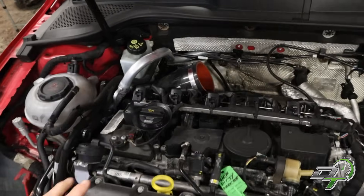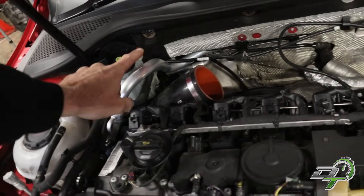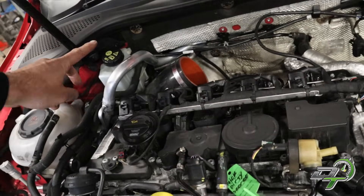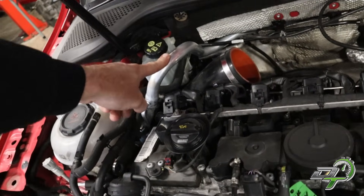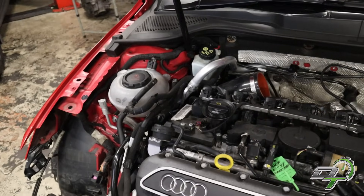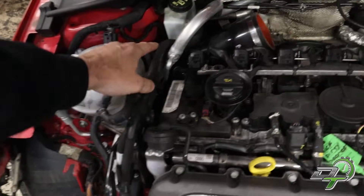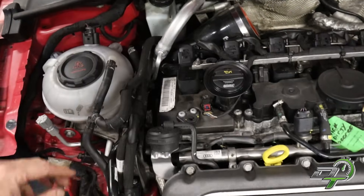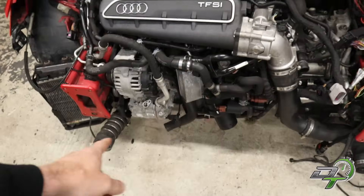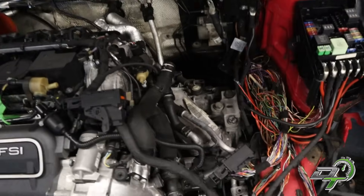A few things I haven't mentioned before getting this engine started: I needed a new aircon pipe because it was damaged when it was removed from the RS3 — they were a little bit rough — so that's been replaced, which was about £240 plus VAT. I've tied in all the aircon pipes, connected all the cooling pipes, and connected up the fuel lines. The cooling pipes aren't fully done because the front end isn't done, but both sides of the engine are all mounted up nicely.